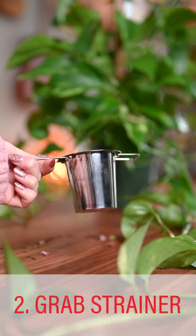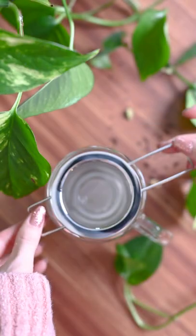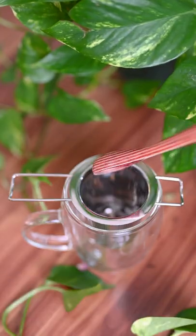Step 2: grab a strainer or infuser like this one, which fits into just about every mug and teapot. Step 3: measure your loose leaf tea and place into an infuser.